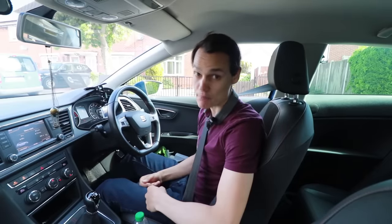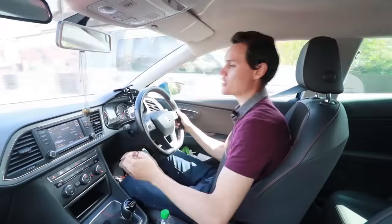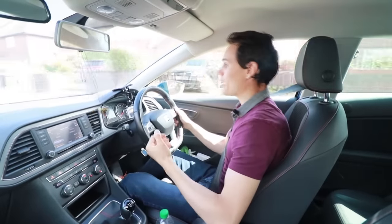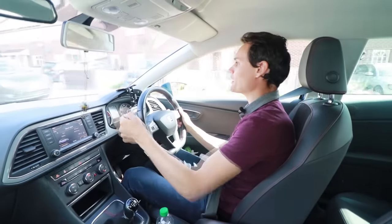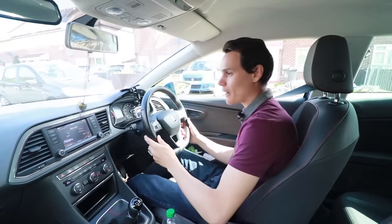Now I'm going to brake quite harshly and finish quite harshly, and you're going to see the poor teddy bear get flung forwards and flung backwards. So - hard on the brake - it goes flying forwards, and I don't let off gently at the end, and it goes flying backwards.